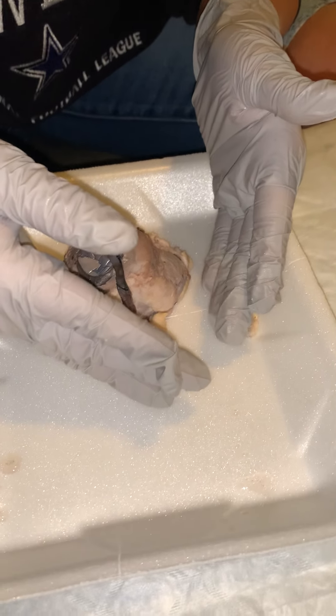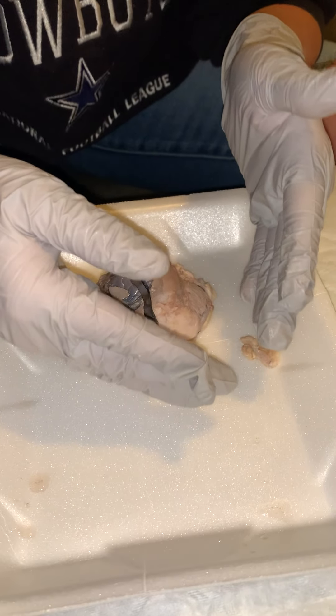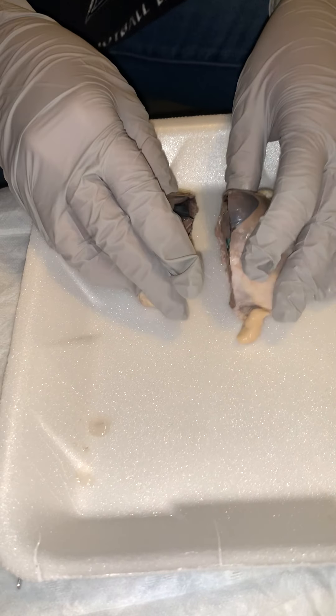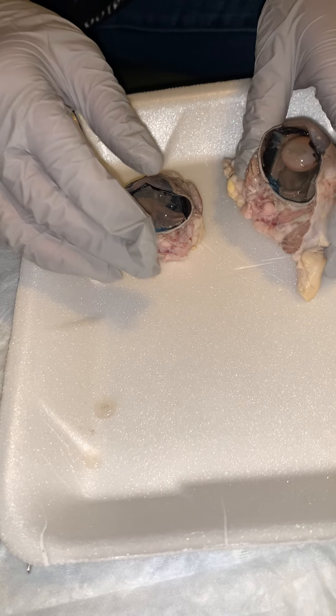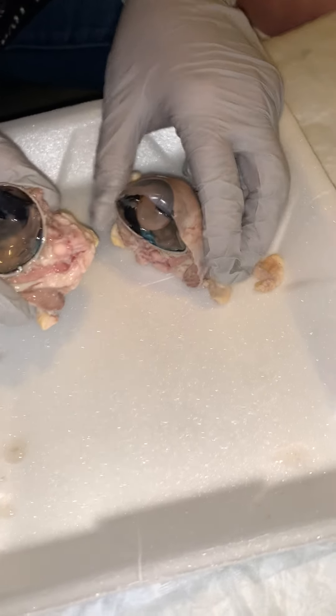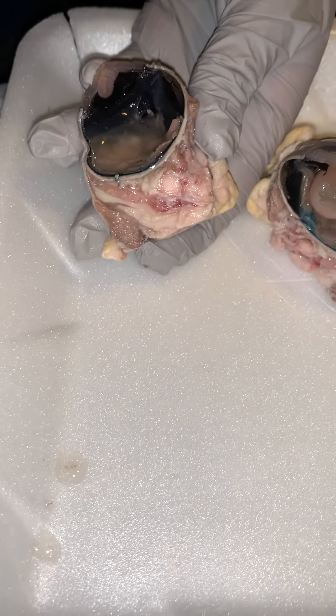We have two chambers: anterior and posterior. The anterior is going to house the aqueous humor, and the posterior houses the vitreous humor — right there, a jelly-like substance.